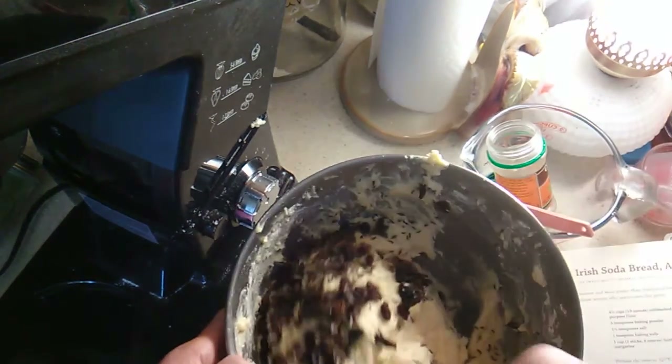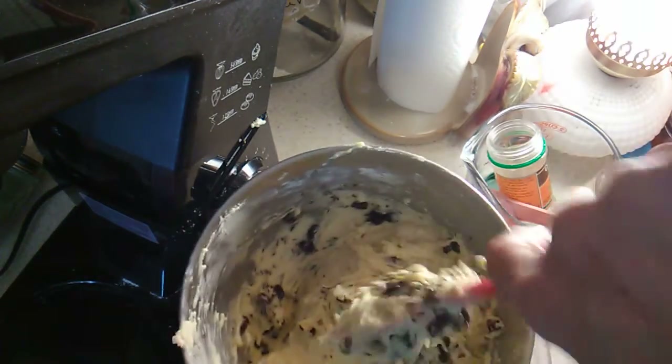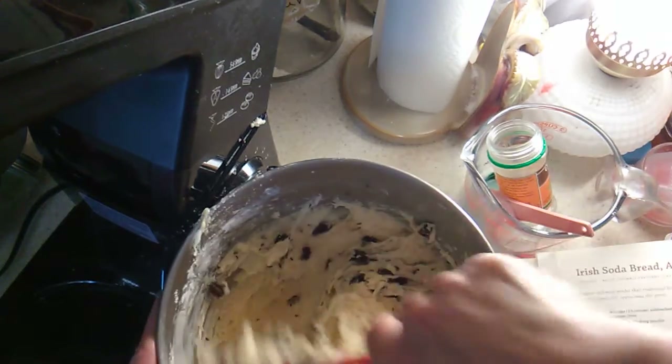I need to stir in the raisins and the caraway seeds. I probably could put it back on the mixer but I already put the paddle away.